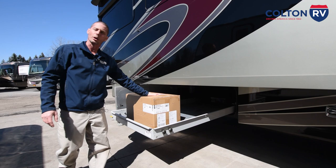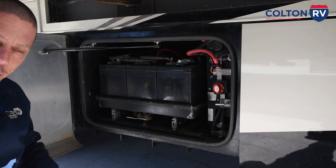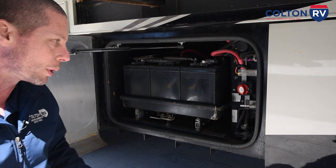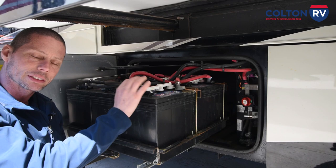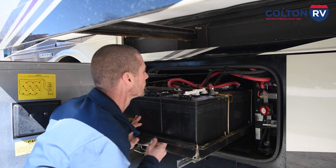Now in this compartment are your house batteries — six-volt batteries. There is a battery disconnect here. Whenever you're plugged in or running the generator, you want it on. If you're not using the coach and you're storing it and not plugged in, turn it off — if it's off, the batteries will not charge. There's a little lever to release the batteries so you can check the water level; make sure the water level is above the plates. If you're plugged in for a long period, the level drains down — just add some distilled water. You have another diesel fuel fill here — either side, so you don't have to wait in line when you pull in to get fuel.